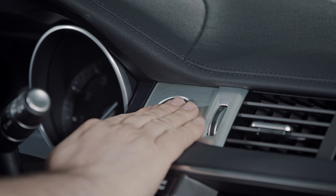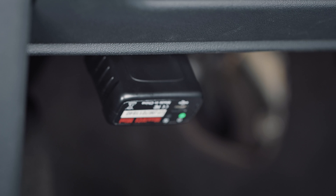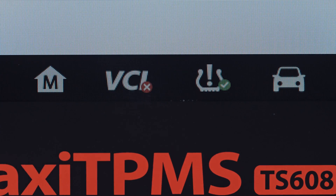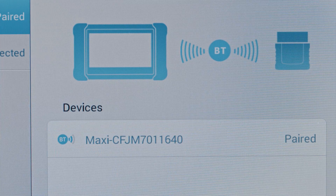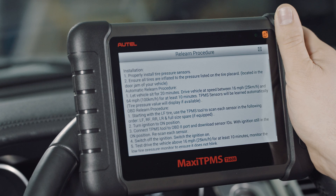Turn the vehicle's ignition to the ON position. Plug the Maxi VCI Mini into the vehicle's OBD2 port. Tap the VCI icon on the tablet to access the VCI Manager and pair the tablet with the VCI Mini. Once paired, return to the TPMS menu and tap the Relearn tab.